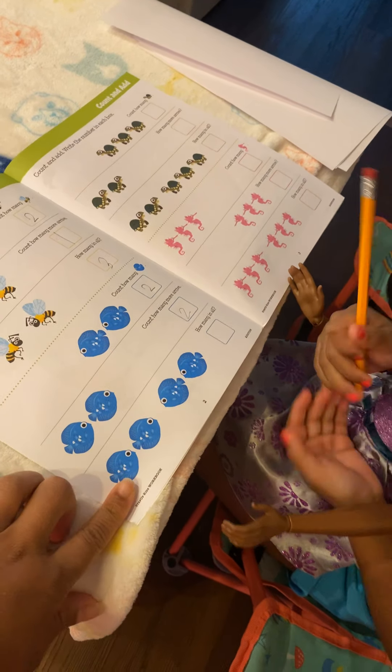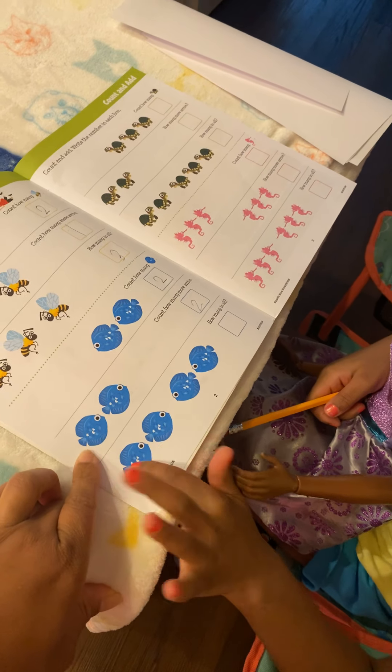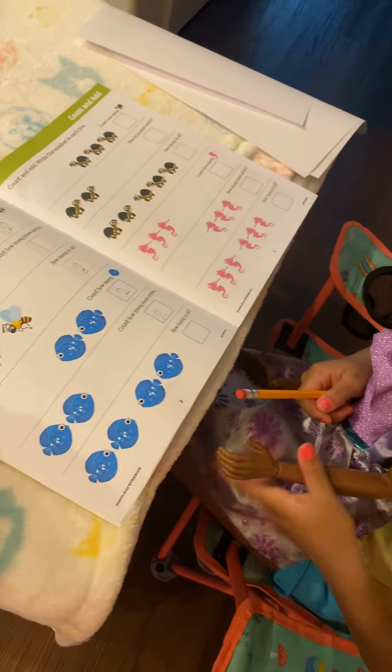How many fish are these? Whoa, it's a lot of fish. Okay, let's count — one, two, three, four. Good job.